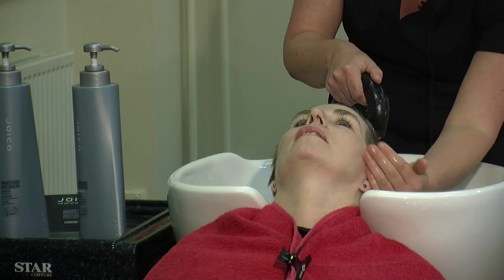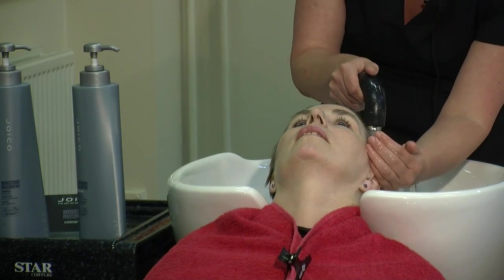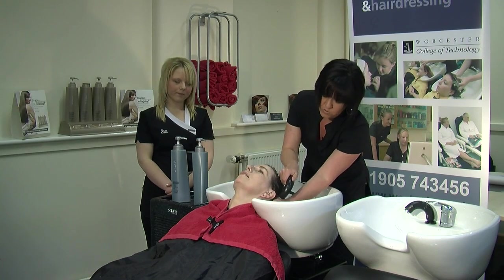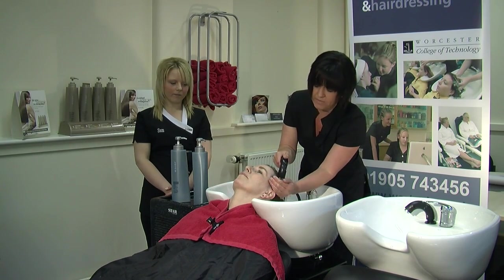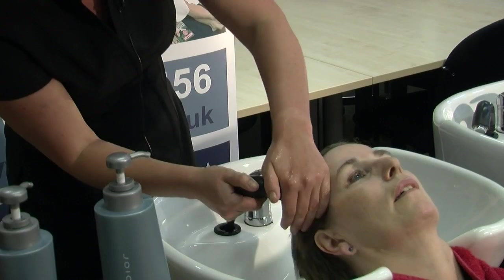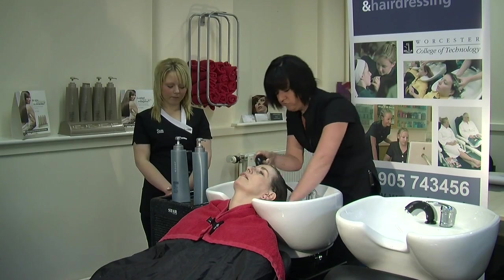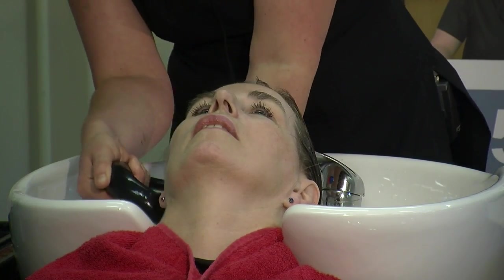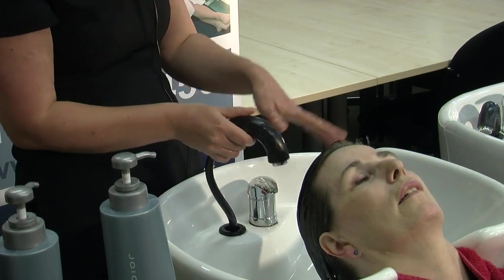We're pushing the water away. When we come to the ears, again we use the cupping movement — this will stop any water getting into your client's ears. Make sure you're getting all the way around, particularly the nape. The nape is actually where it gets the greasiest, so again cupping all around, making sure we're getting the client's hair really, really wet through.